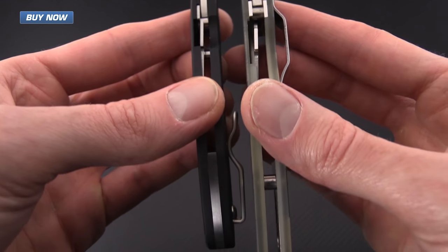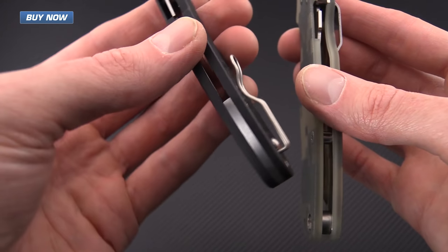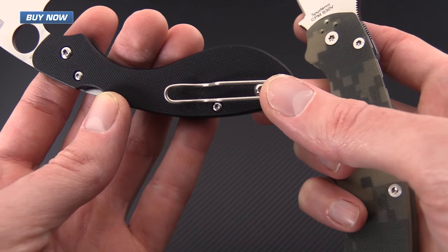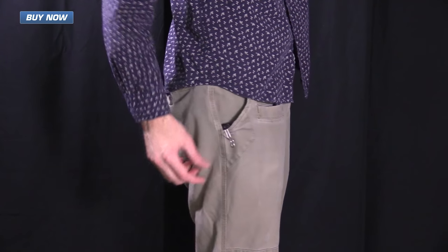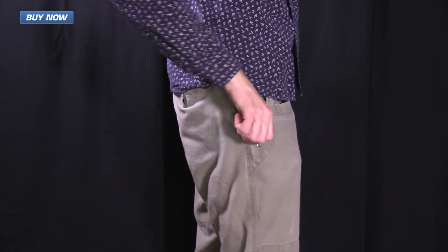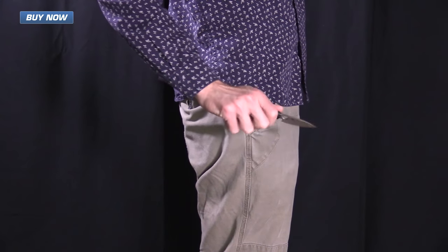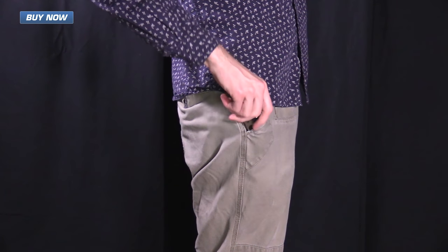Both share the same compression lock construction. The Ouroboros has a small stainless steel backspacer where the clip and the lanyard hole are mounted. Here you can see the Ouroboros in my pocket — the deep carry wire clip puts the majority of the handle inside the pocket, leaving the lanyard hole exposed if you choose to carry your knife with a lanyard.